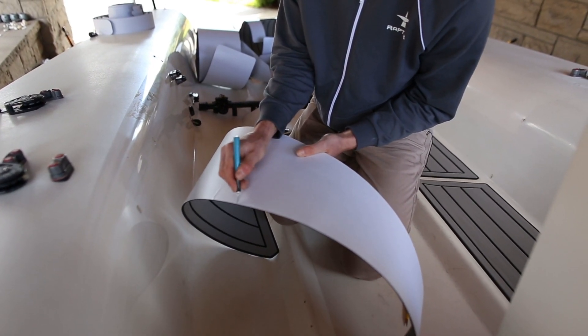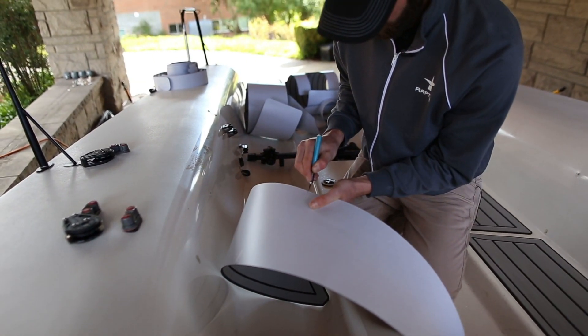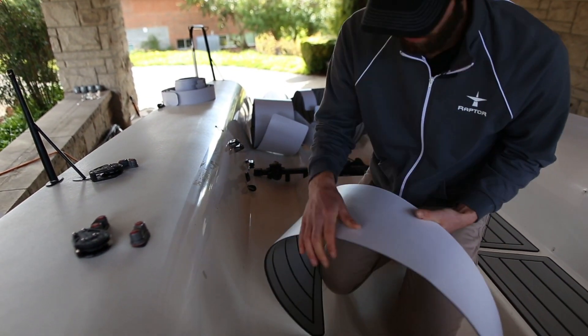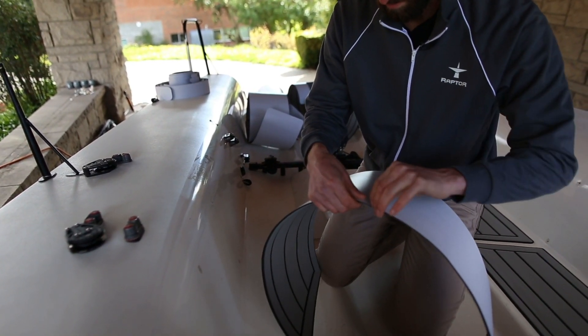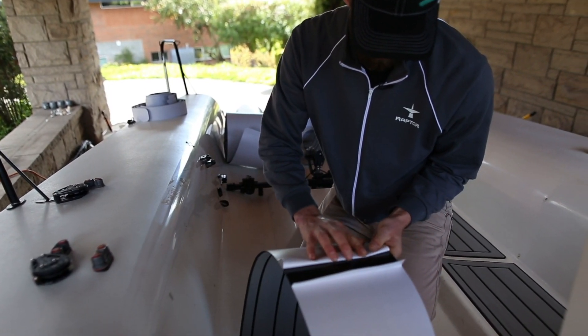Sometimes on larger pads you'll need to cut a slit in the center of the backing paper. You'll want to gently cut the backing paper, not too hard so you don't cut the foam. Then take the backing paper and peel it back to create a hinge. This method helps prevent air bubbles from getting under the pad.